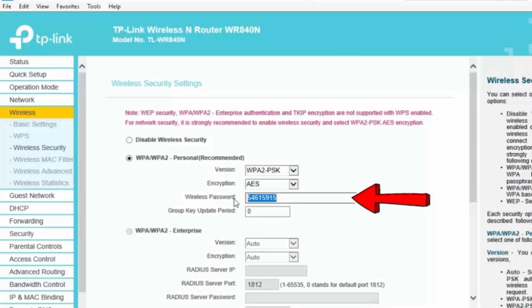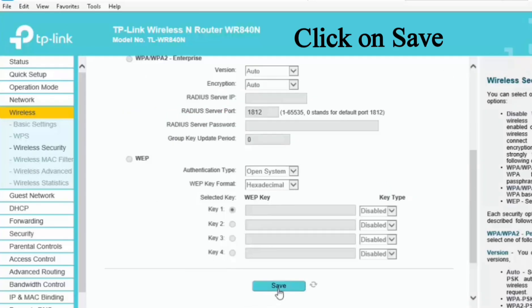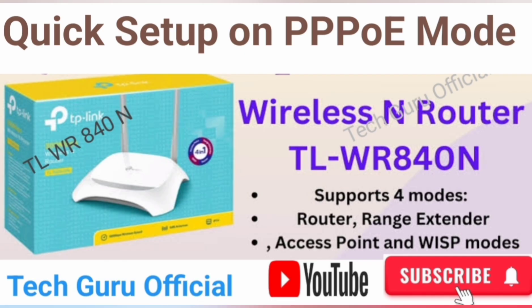Now go to wireless security to set your wireless password. Put your wireless password as per your requirement and click on save. Now friends, your router is ready to use on PPPoE mode.